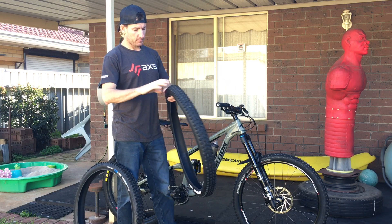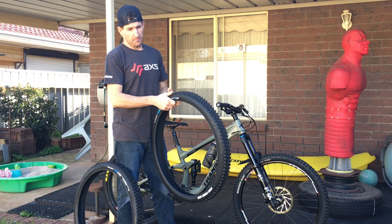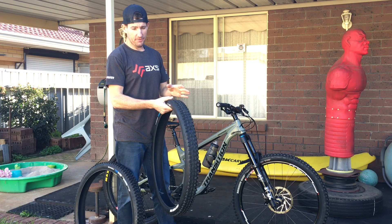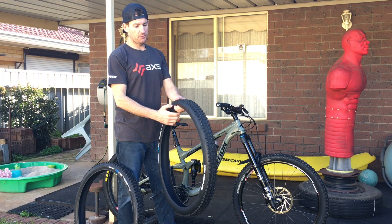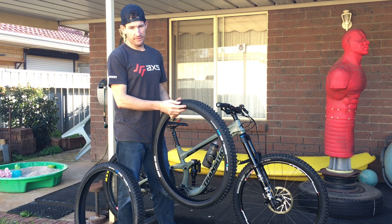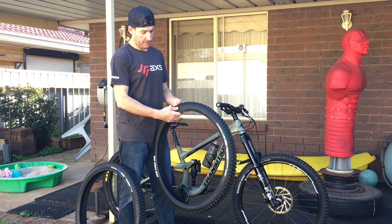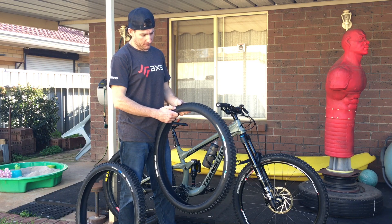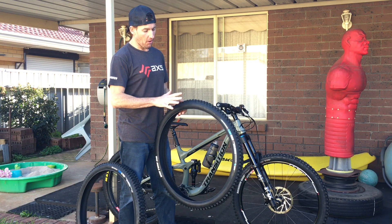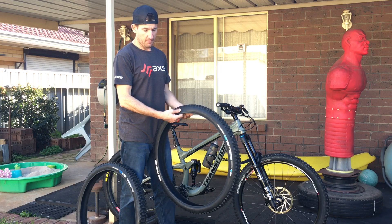The first thing I noticed when I got these out of the box is the carcass itself — it doesn't feel too bad, but it's not quite as supple. It's almost closer to a plasticky feeling than a rubbery feeling. A friend of mine had a Continental Race King, an XC tyre, and it was very much a plasticky casing — I wasn't a fan of that at all. This is closer to a Maxxis rubber casing, but it's not quite as supple. It feels a little bit stiff and kind of rigid — not like a downhill casing rigid, but a plasticky rigid feeling.